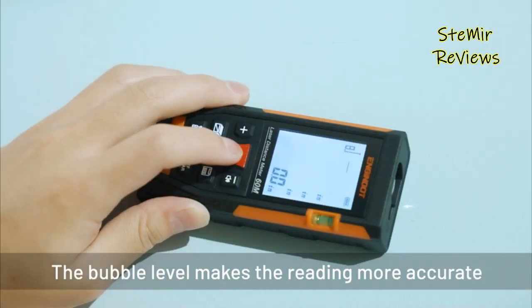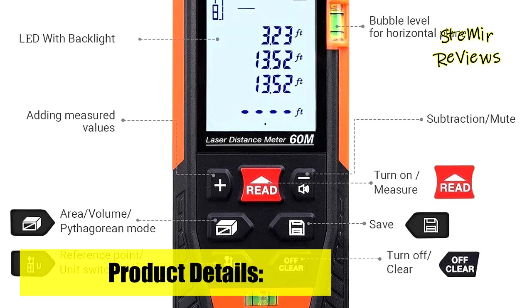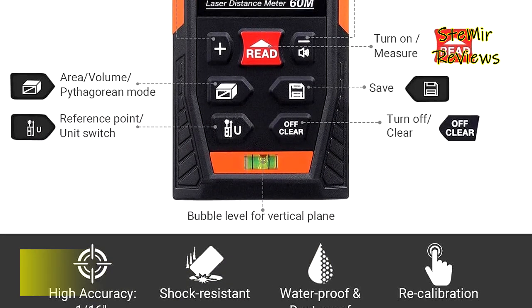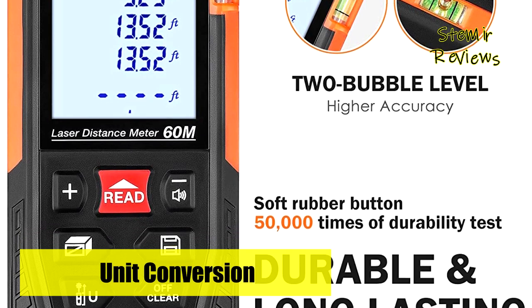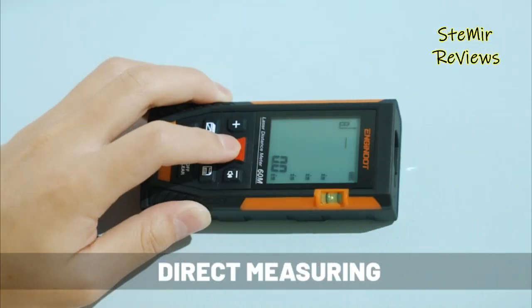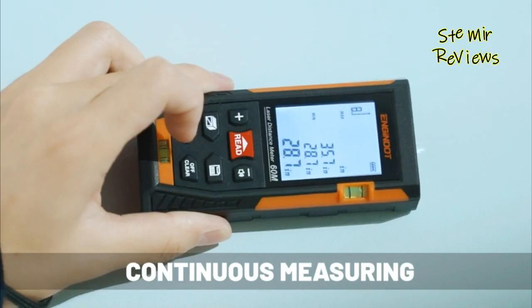Large backlight screen provides better visibility in dark areas. The mute mode allows you to turn on or off the measure beep, never afraid to disturb others. The laser distance measure meter is suitable for homes, construction, and industries, especially in large areas such as rooms, apartments, buildings, real estate, factories, warehouses, etc. — making you a fast, more efficient worker.